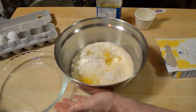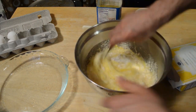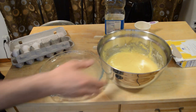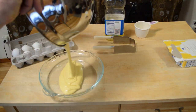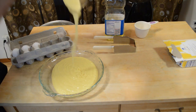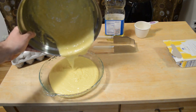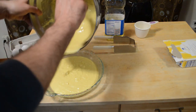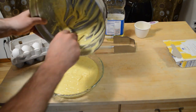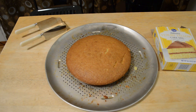I'll pour it into this little cake pan here. Okay, the oven is preheating at 350. Got a greased cake pan here, I'm just going to dump this in.